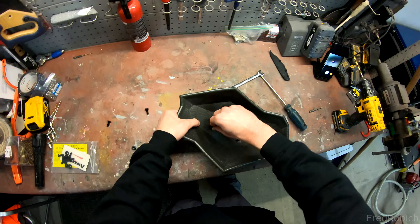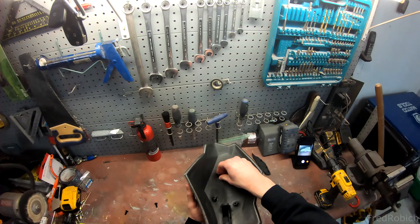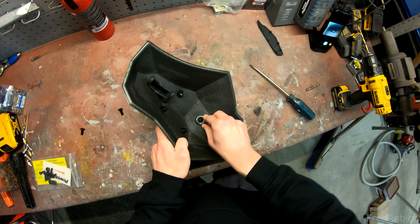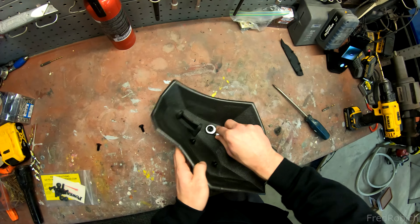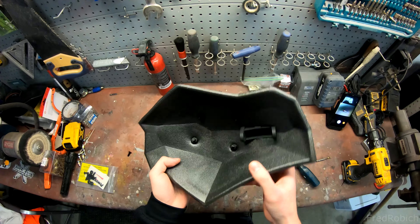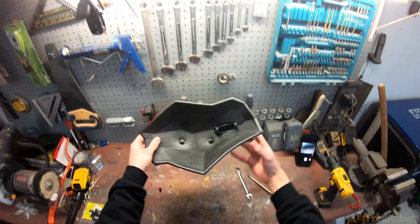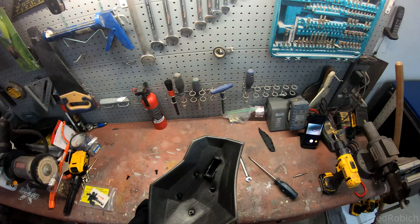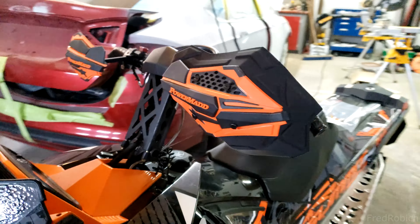Go ahead and put your nut in and start it by hand. Just keep going by hand until you can, then we'll tighten it up with a wrench. That pretty much does it for the install, so I'm going to go ahead and put them back on the end of the bars. This is what it looks like on the left side compared to the other one.